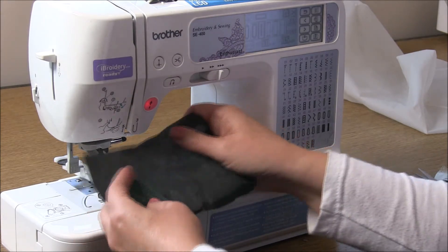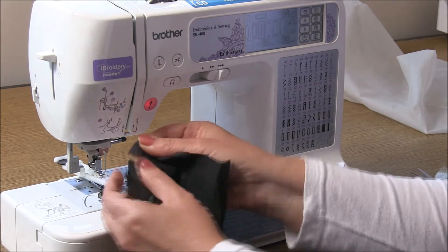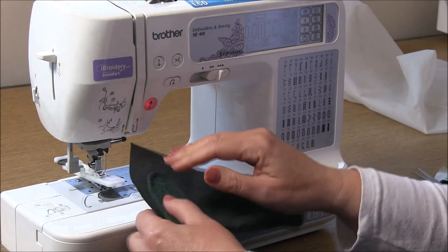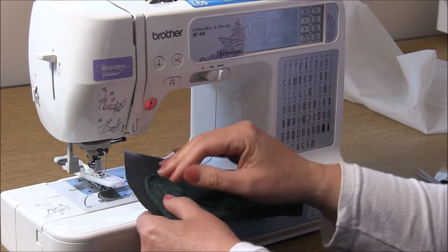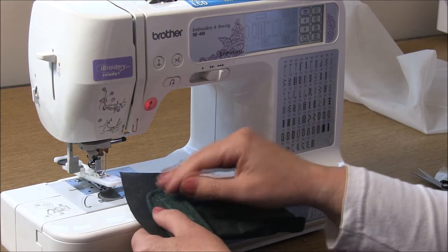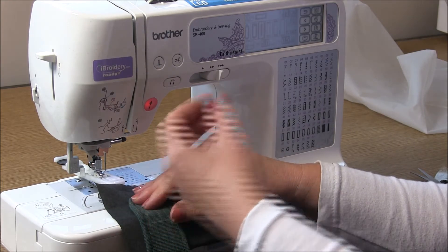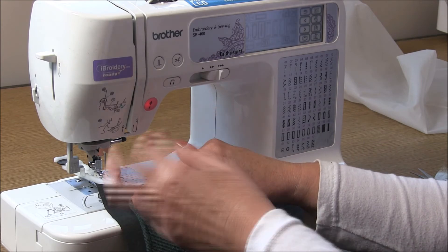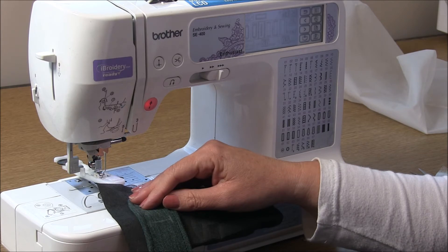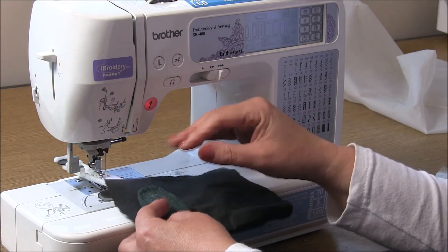Now if, because of COVID or whatever, you can't get access to tearaway embroidery stabilizer, I can suggest you use good old tissue - either wrapping tissue that you use for presents, or a stronger tissue paper like out of a tissue box. Just make sure you use the heavier variety.